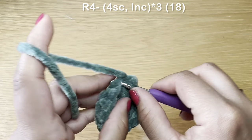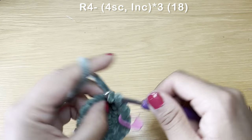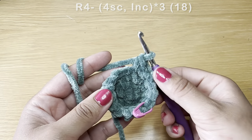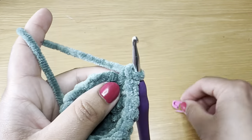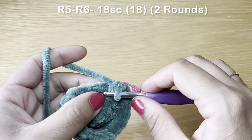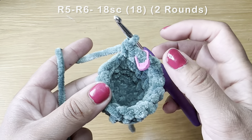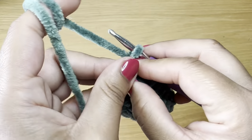Start the next round with four single crochets followed by an increase. Follow this combination two more times to finish the round. At the end your stitch count should be 18. Then work two rounds of single crochet — 18 stitches per round — and meet back here. At the end of two rounds your stitch count should still be 18.